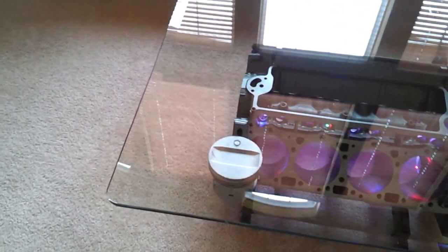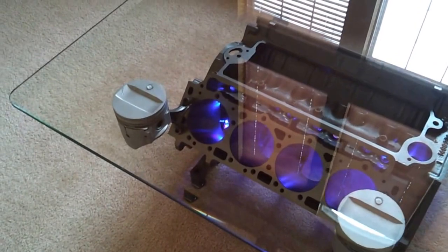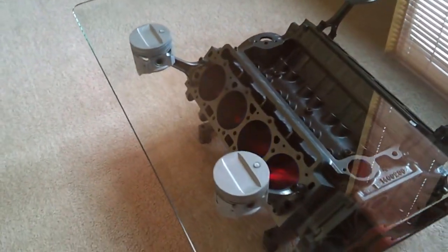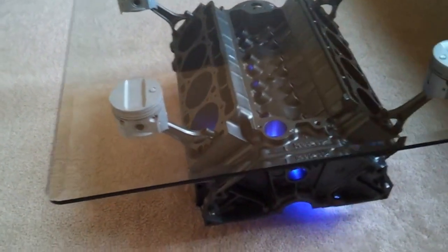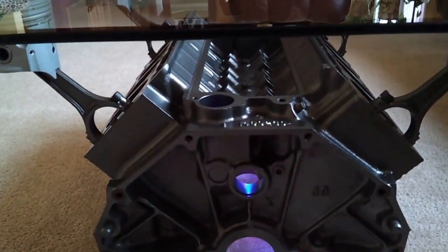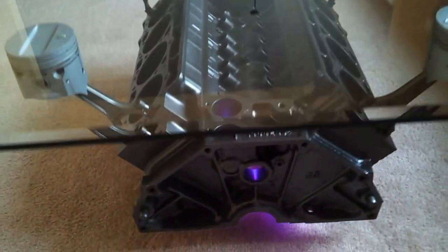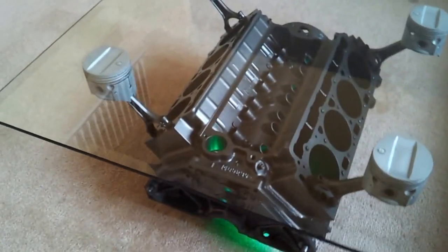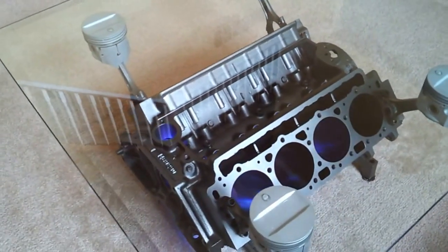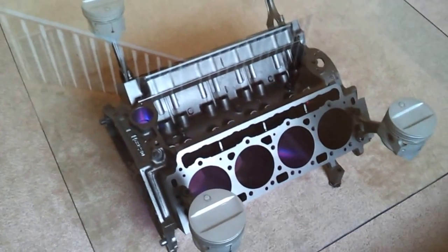This is the back of the engine — this is where the bell housing would attach for the automatic transmission. When it gets darker out it looks really neat; the lights really fire through the cylinders. Right now I have it on auto so it's flashing and blinking and doing its own thing.